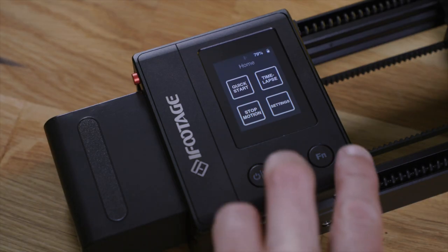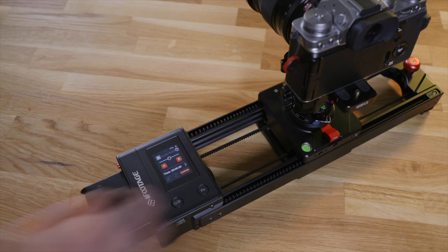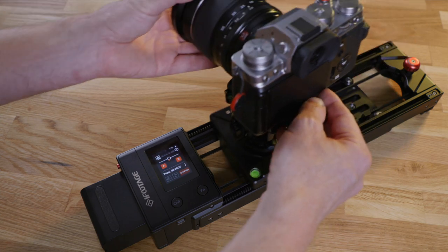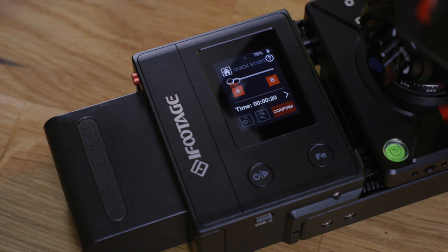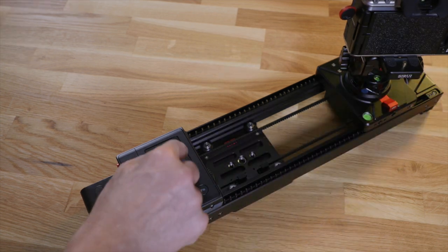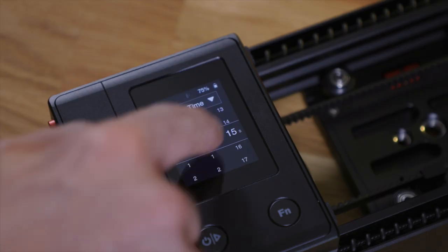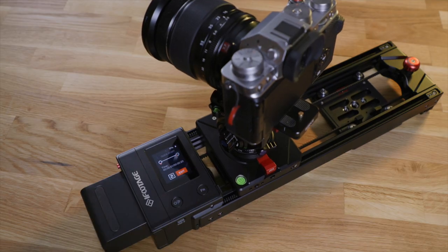The quickest way to get going is by pressing both buttons on the slider, which puts it in quick start mode and lets you frame the start of the shot quickly just by using your hands. Touch A to save the position and line up the end of the shot, then touch B. Now you can dial in the duration of the move, touch start, and the slider executes.